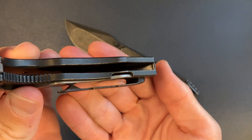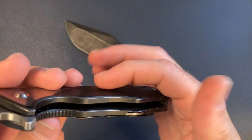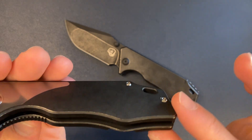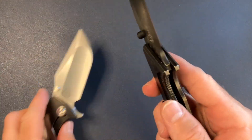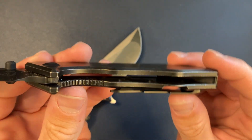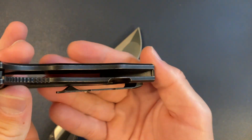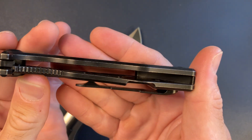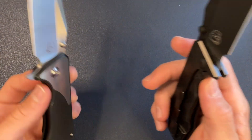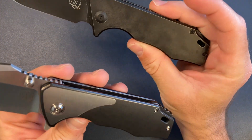On the inside of the v4 there is weight relief — you can see the weight relief and lightning pockets on the show side, but not on the clip side. On the 3.5 there is a ton of weight relief on the scales. It's tough to see without a flashlight but there's a lot of it on those titanium scales.